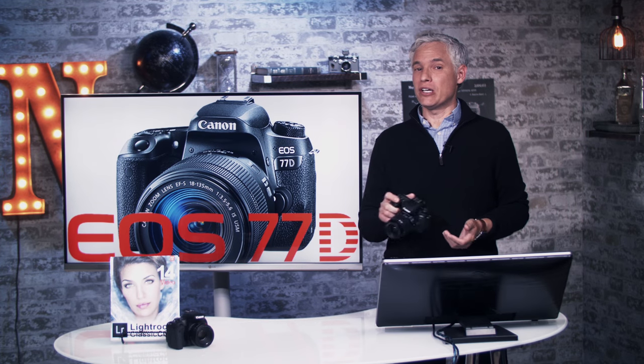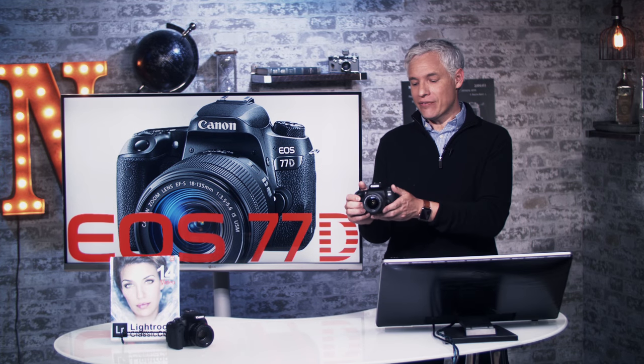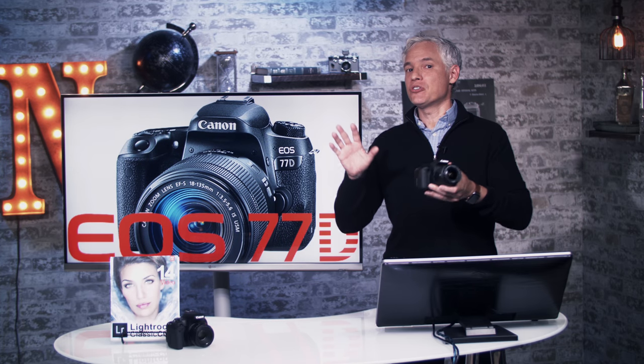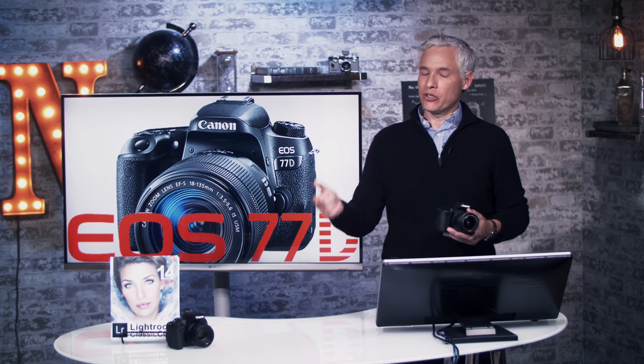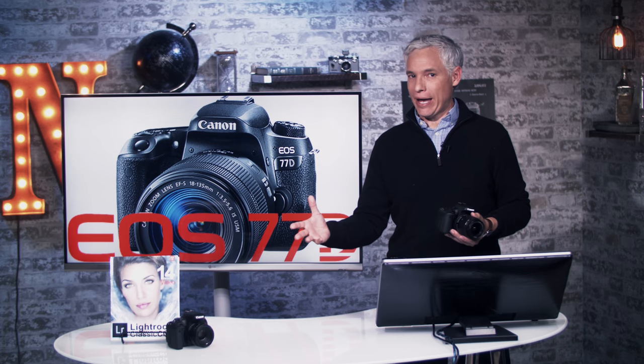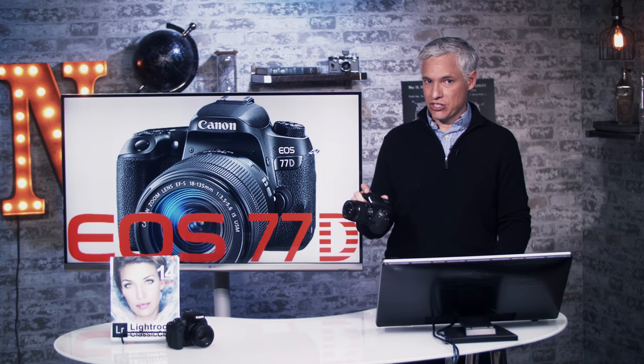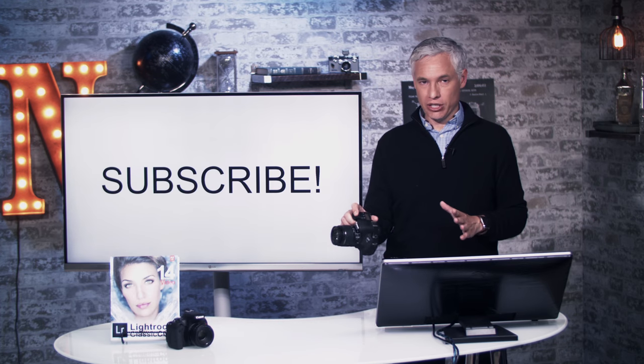Hi, I'm Tony Northrup and this is our free one-hour tutorial for the Canon 77D. I'm going to show you all the bits about how to learn it, but you don't have to watch the whole thing. Look at the description and you can skip forward past the stuff that you already know. At the end of the video, I also recommend some lenses, flashes, tripods, that kind of thing. So if you have gear-related questions, you can skip right to the end.